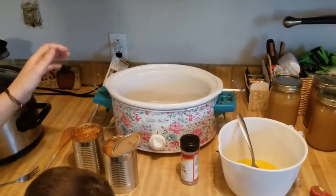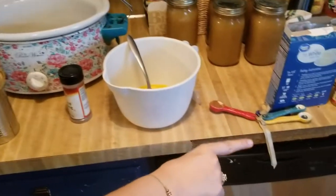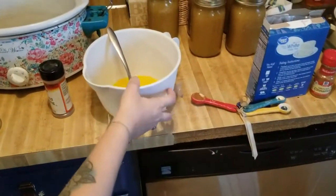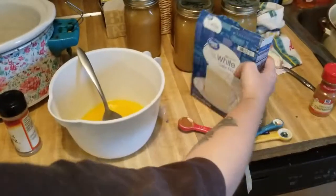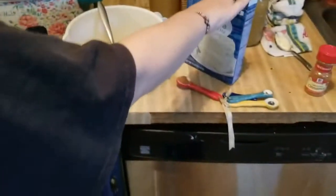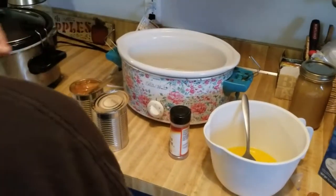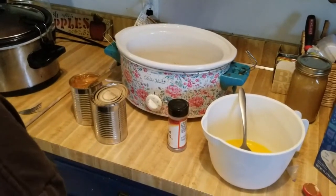You need two cans of apple pie filling, a tablespoon of ground cinnamon, a half a cup of butter, and cake mix. You can use spice cake mix, yellow cake mix, or white cake mix — this is just what I had on hand. I sprayed my crock pot so it wouldn't stick.